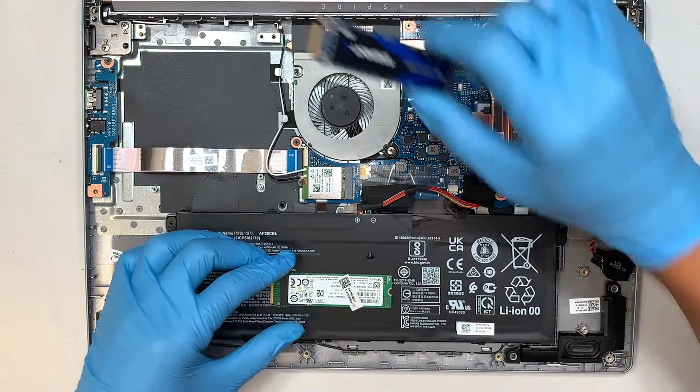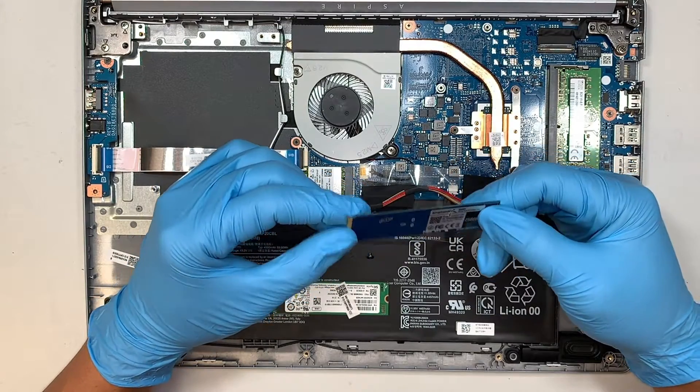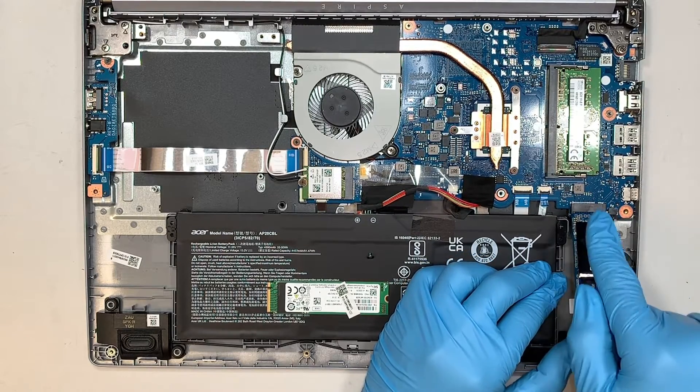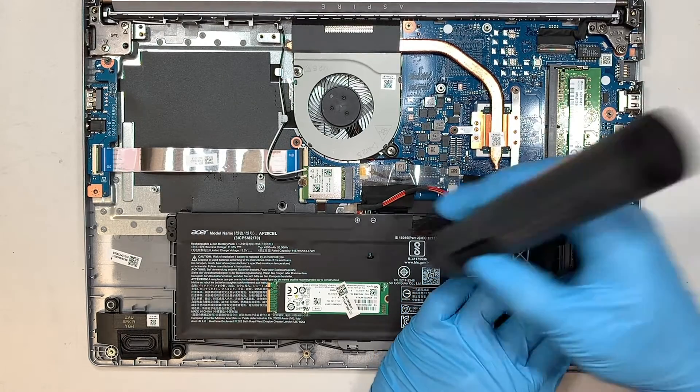Now, assuming that you went ahead and bought yourself a brand new M.2 drive and you want to upgrade it, it's very simple. You just have to slide it back in at a 45-degree angle, towards down, away from that direction, and put that one screw back in.